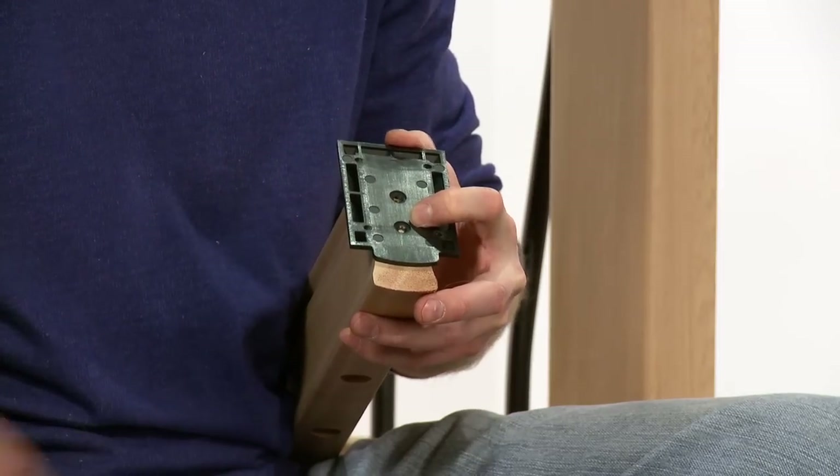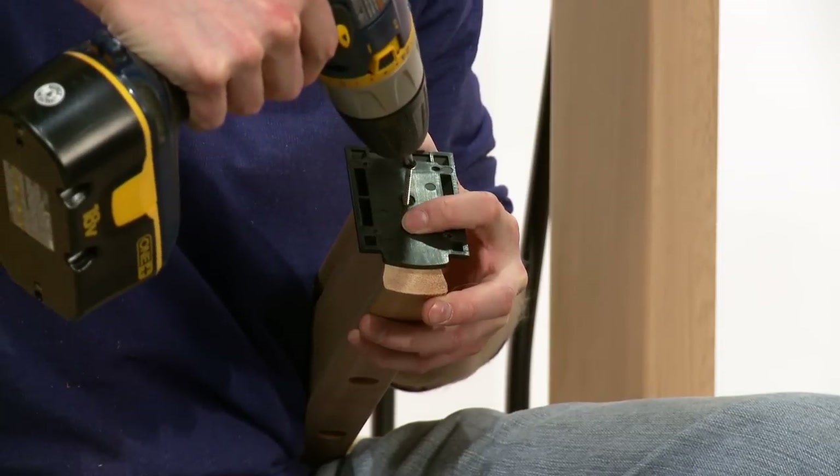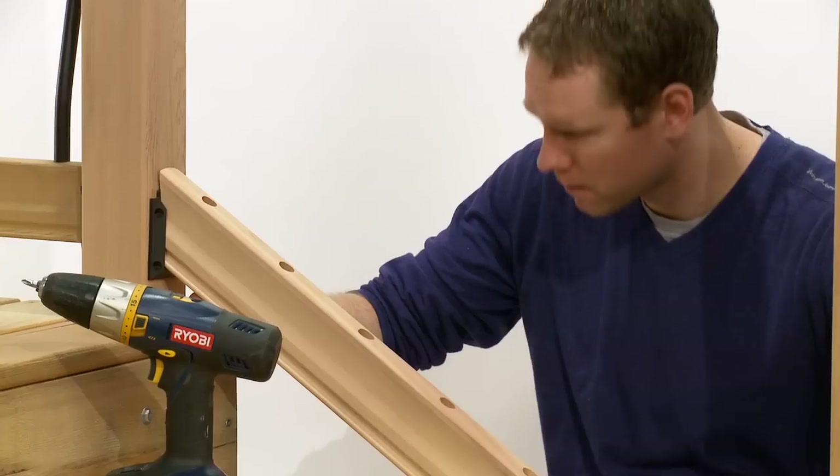Now attach the rail hanger brackets to each end of the pre-drilled rails. Attach the bottom stair rail to the posts, attaching at the top end first, then the bottom.